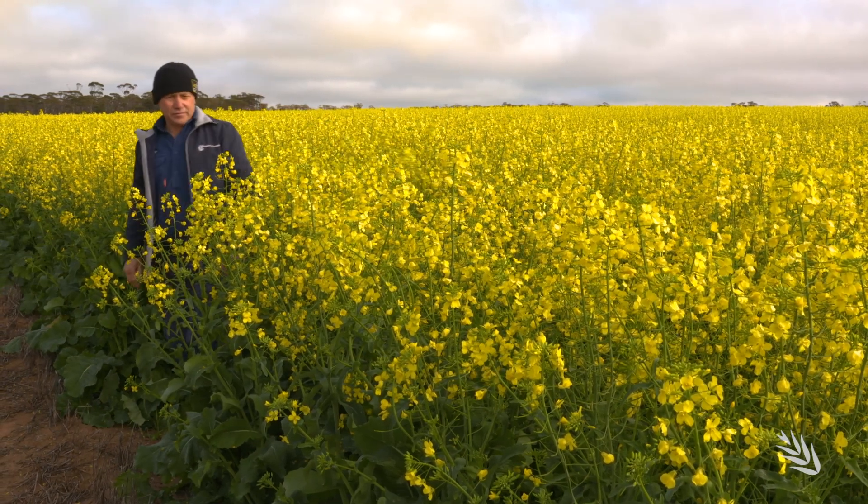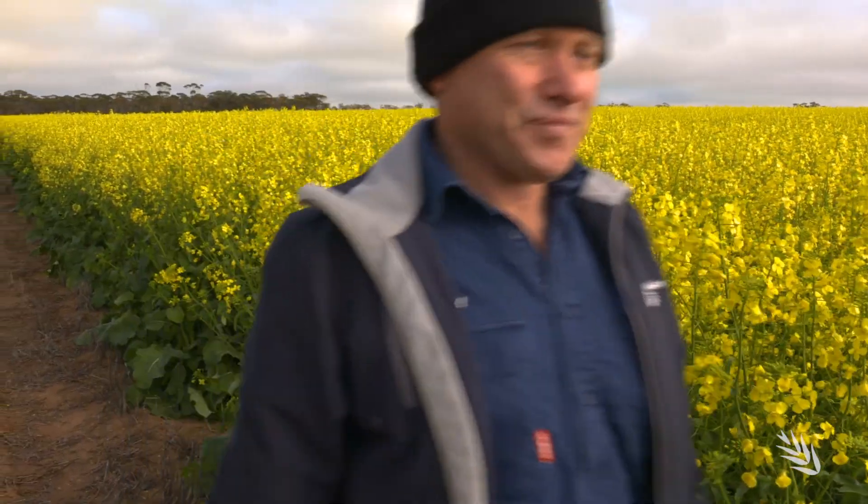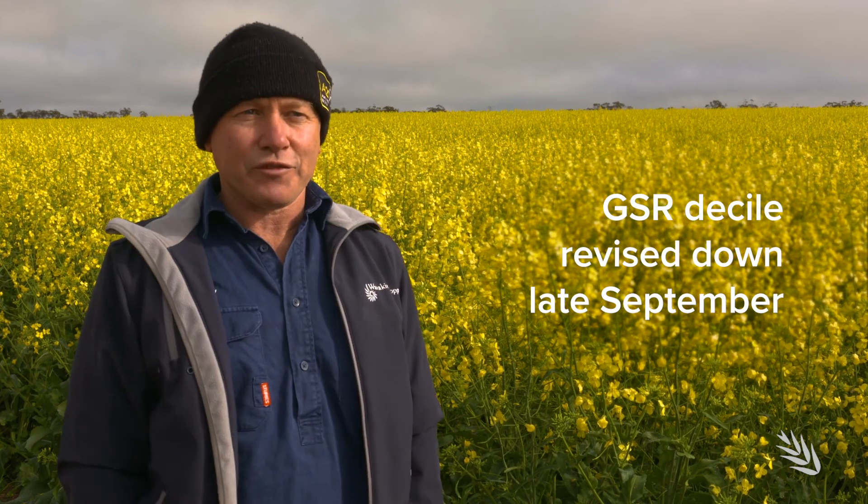This season's going along pretty well but we're not overly wet. You might not think that by looking at the crop. It's more about the timing of rainfall and I'm only just touching Decile 5 now, which is something I haven't seen for three years out here. So Decile 5 is only average and this is what can happen with an average season if you get it right.